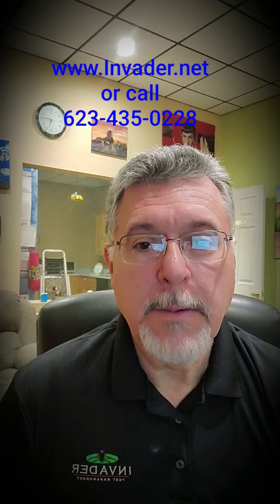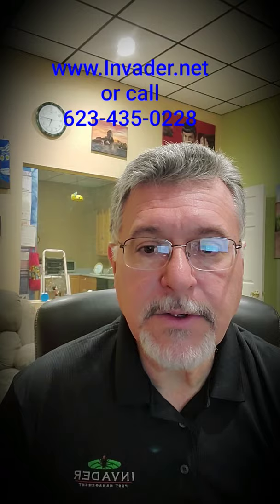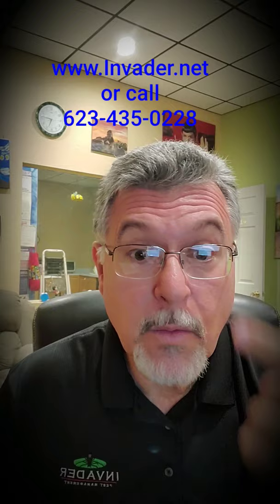I want to take a few minutes and go through the process a little bit. People are asking questions — what do you do? So I have it all spelled out. As you can see in my glasses, I have a little white screen behind me there, and I'm going to read some of this stuff.